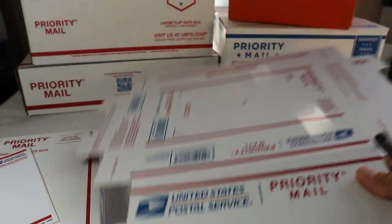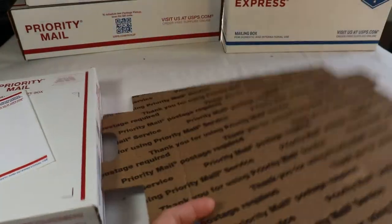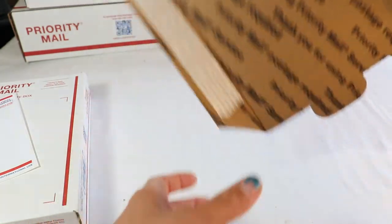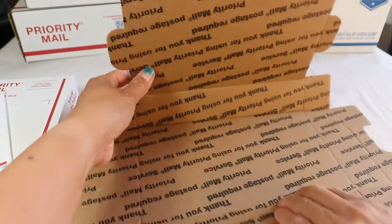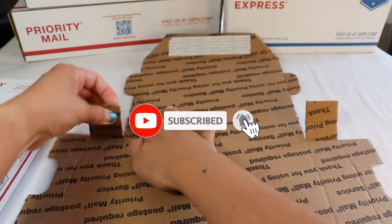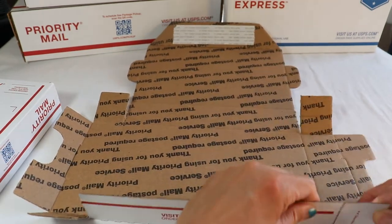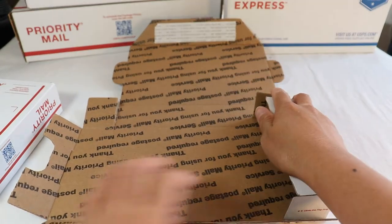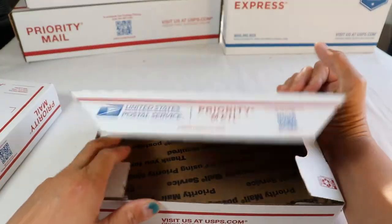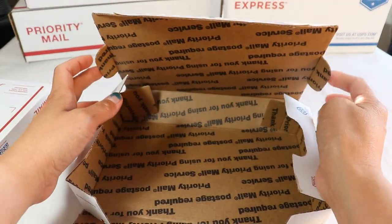With this one, a lot of customers are having a hard time because it's like a puzzle-type kind of box. You just fold this half and then tear it out, tear this out — like a puzzle game — fold it like that, and then like that.